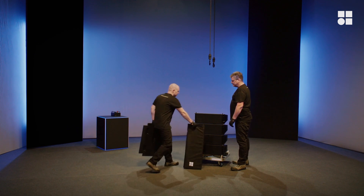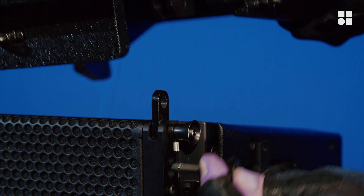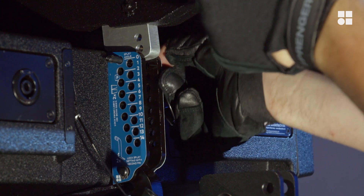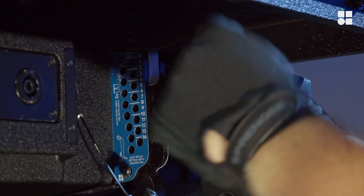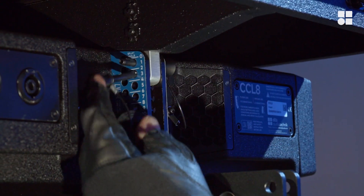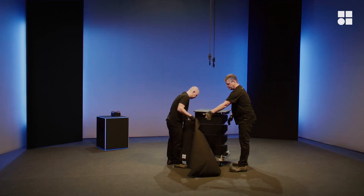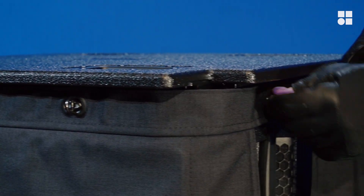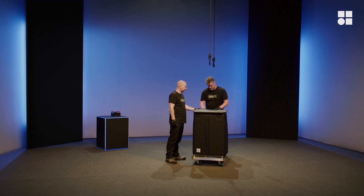Connect the top lid to the uppermost cabinet. Install the touring cart cover and close the zipper. Well done, Chris and Jones.